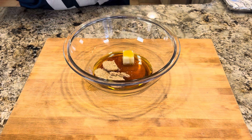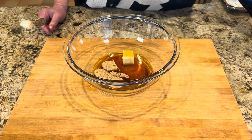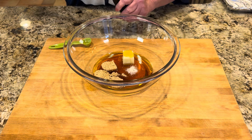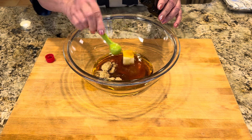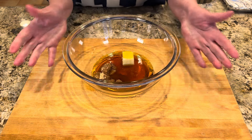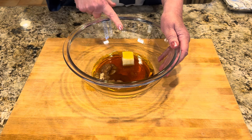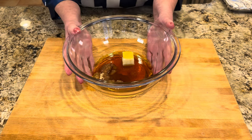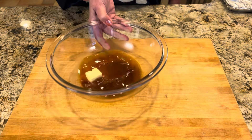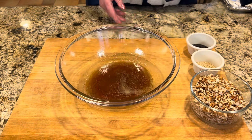Three little knobbies of brown sugar, one teaspoon of salt, and two teaspoons of vanilla extract. We're going to put this in the microwave, starting with about 45 seconds — we want to make sure the butter gets melted and the sugar dissolved. After 45 seconds it looked like it needed about 20 more seconds. In total it ended up being about a minute and a half.